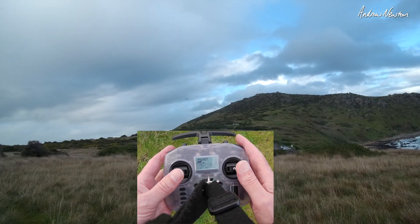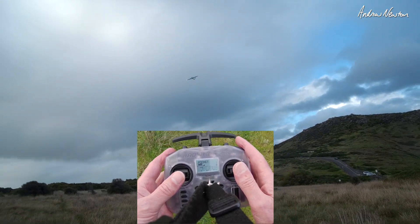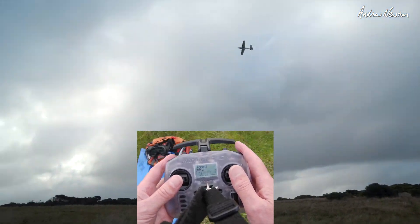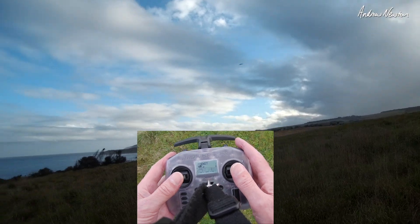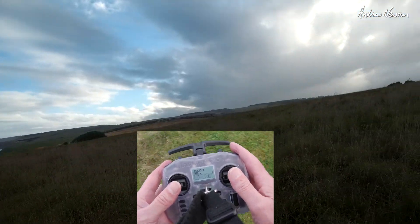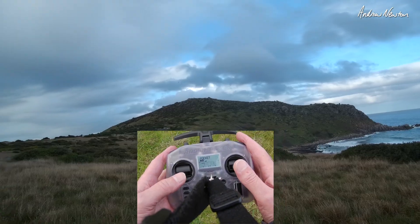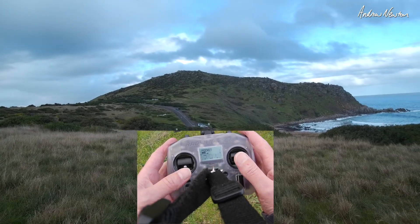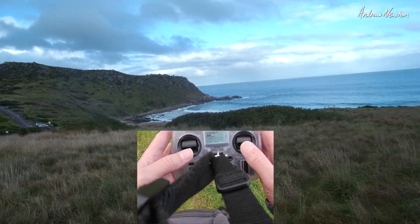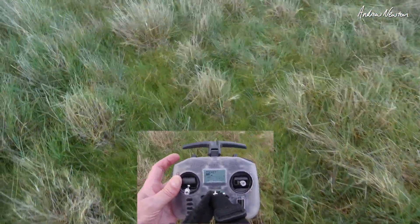I'll bring it into land so I can set up my audio and everything. This is the Swordfish with the DJI Air Unit on it — I've got some rain coming. Coming into land. There we go, it's all working well so far.